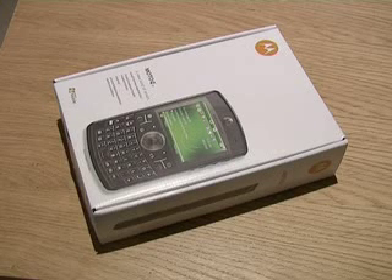Today we're going to look at the Motorola Q9H. It's a Windows Mobile powered smartphone.